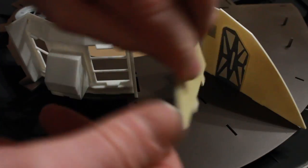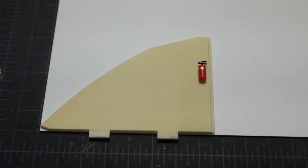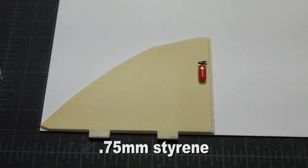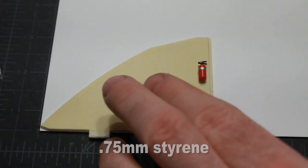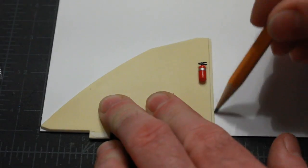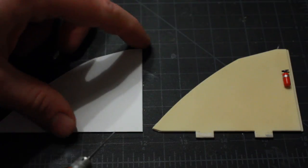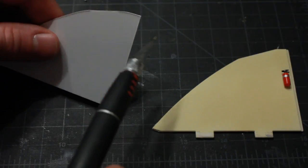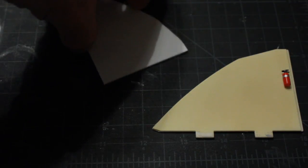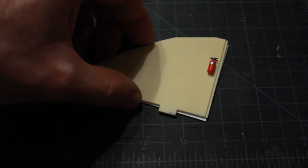I'm going to take this wall and trace it on a piece of styrene. I'll lay it down and trace it out with a pencil so I have my shape. I've now cut it out along the pattern I drew, and you can see it's an exact match to the piece I copied.